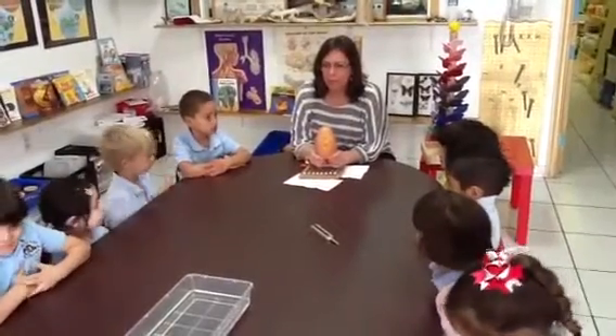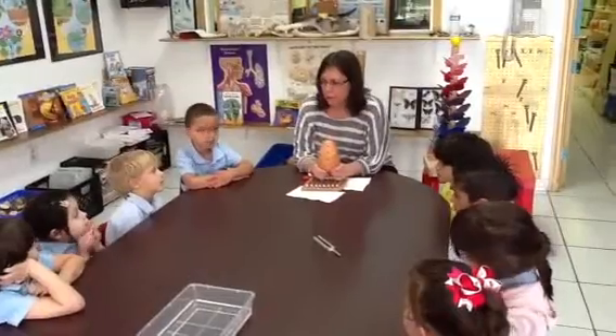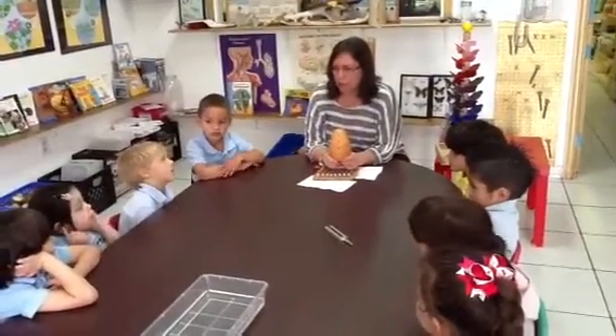Do you know what your senses are? What is a sense? Do you know? Eyes, ears, mouth, hands.